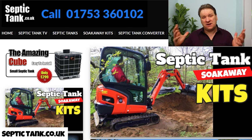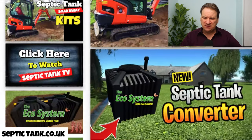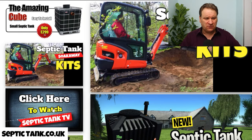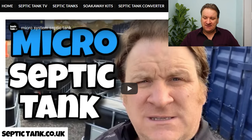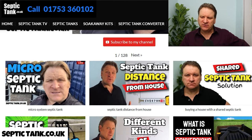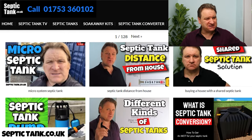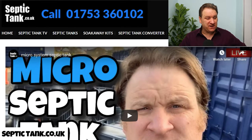As you can see, I don't really have many products on my site, but the products that I do sell are the best — you don't need anything else. One last thing I haven't shown you: this is also a feed to my Septic Tank TV channel, so everything I put on YouTube comes on to here. Some of my latest videos include micro septic tank, septic tank distances from the house, and septic tank pumps.